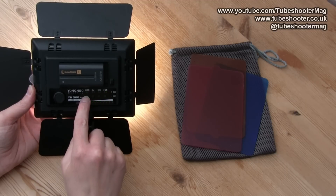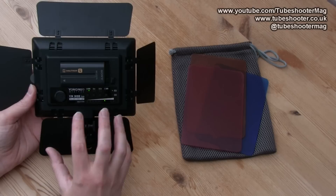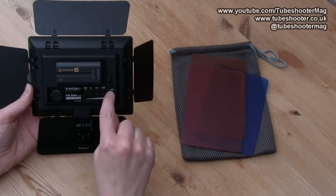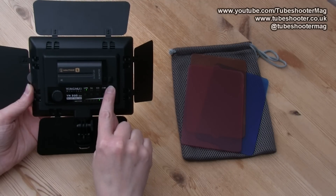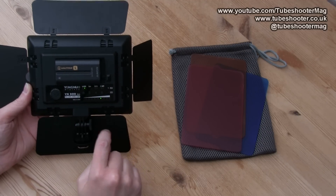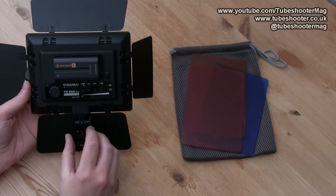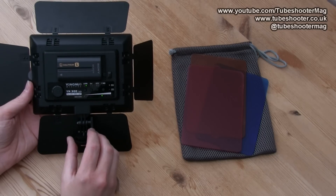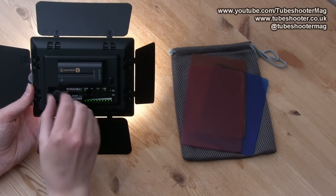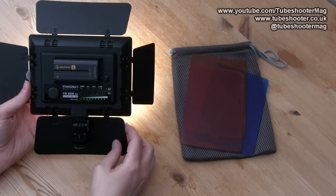There's also an interesting function here — this button toggles it between manual and automatic. When you click auto, the light itself tries to work out how much light you might need. There is a little light sensor, and when you cover it up the light thinks it's very dark and turns up. When you let it go, it thinks it's bright and turns down. I'm very unlikely to use that function — I would rather keep it on manual and use the dial myself to dial in the intensity I want.